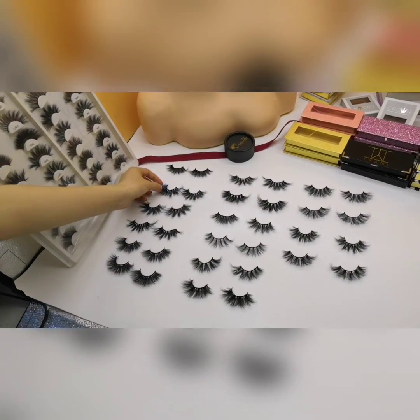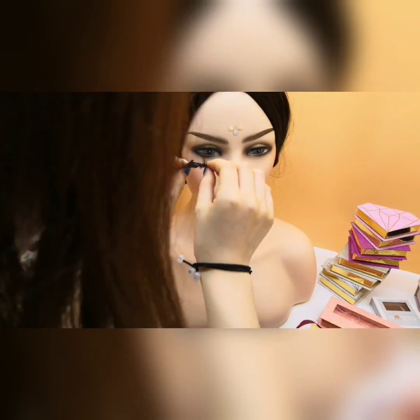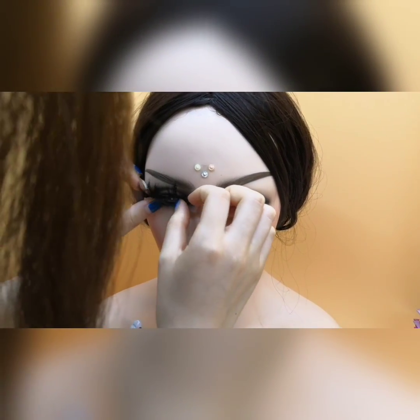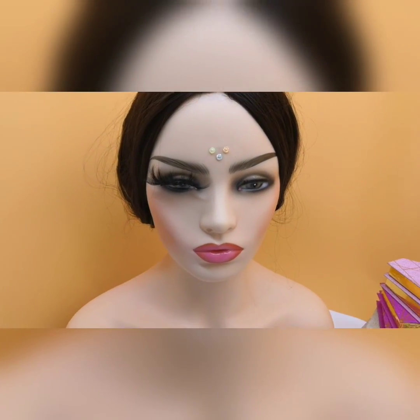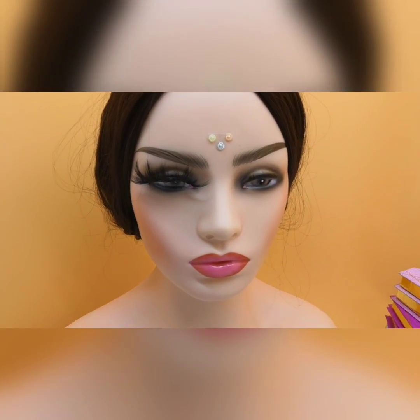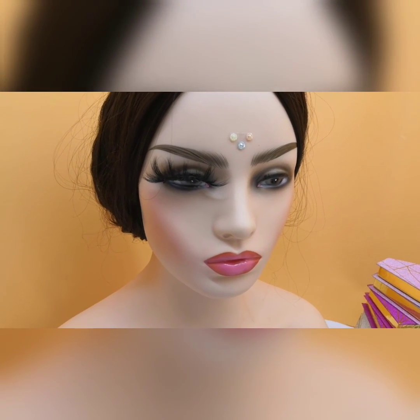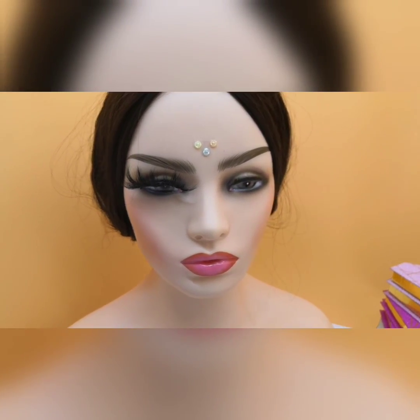This is VH002. Let me wear this. As you can see, the eyes with 25mm mink lashes are more attractive than without lashes.